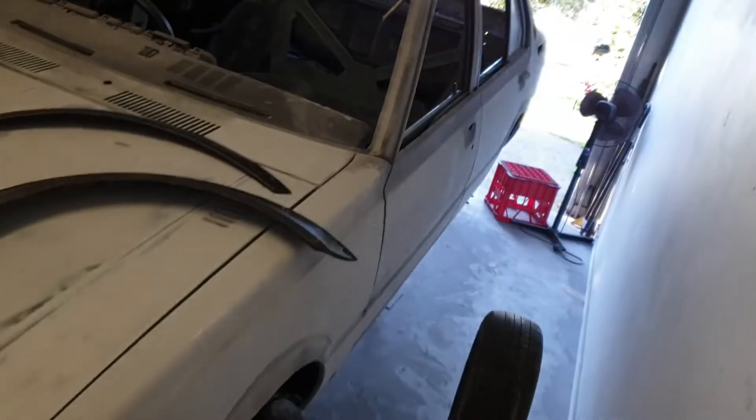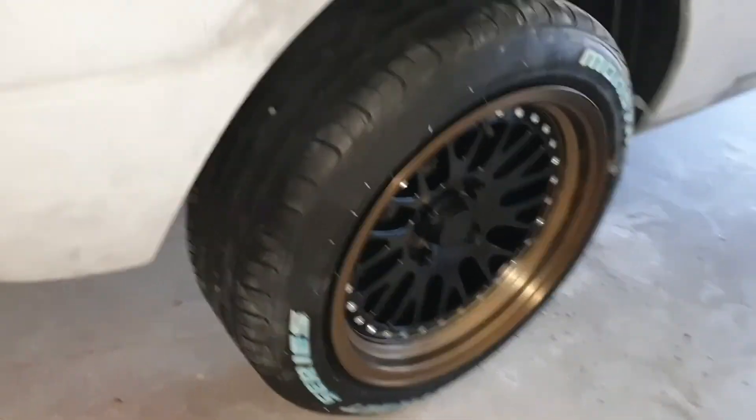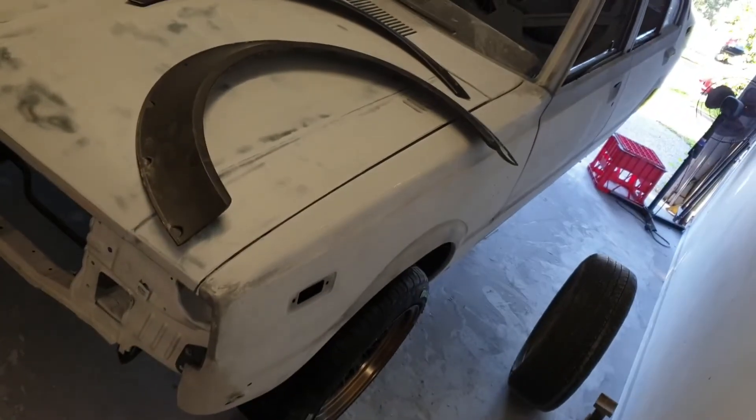I'm going to get back to sanding this thing down — I'm kind of one quarter of the way through. But at least I now have the wheels on the car which is awesome. I think they're going to look so good when it's all done. Let's get back to manual labour.